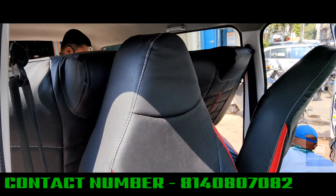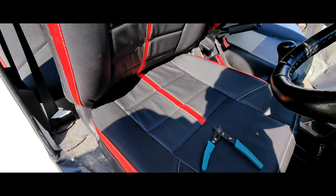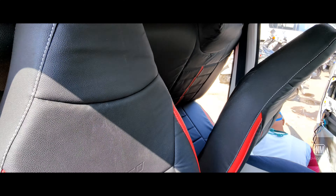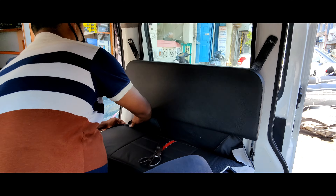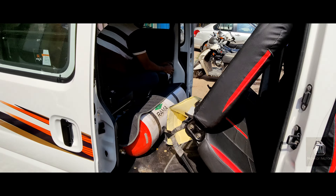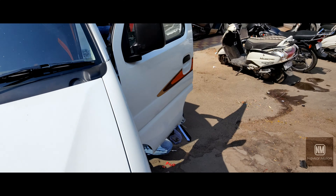Here is the seat cover in red and black. It is giving a great look. Here is the work of alteration — the seat cover fitting. And here is the work of center locking.